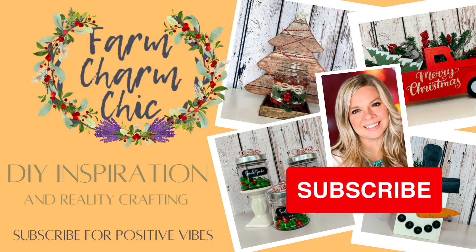If you like crafting, DIYs, dupes, hacks, thrift flips, or just creating in general, I would love if you would consider subscribing and becoming my crafting BFF. If you like anything in today's video, remember to hit that thumbs up, but let's go make some DIYs.